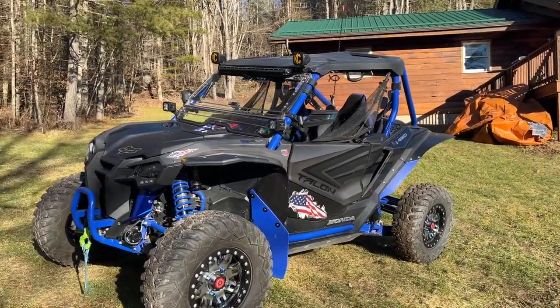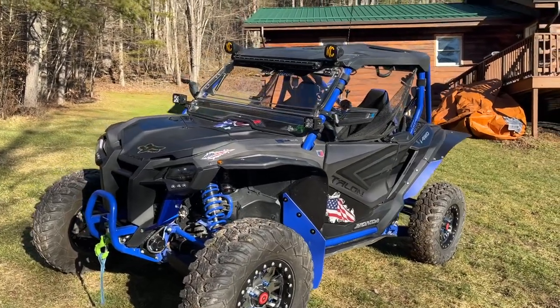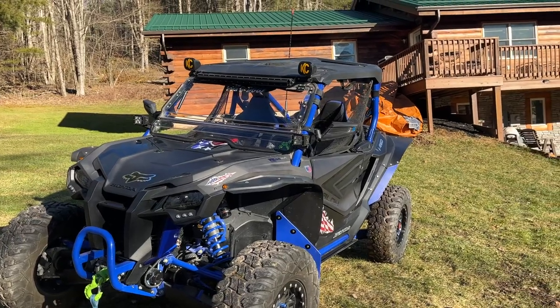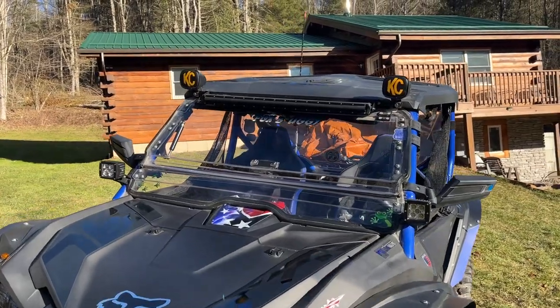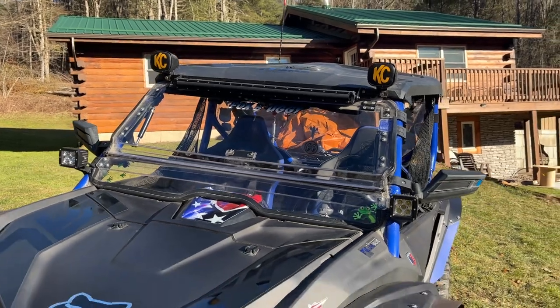We bought the lower doors for the Talon and put those on. It has a variety of lights: KC fog lights up top that we keep covered, a light bar, and pod lights. We keep the light bar covered because this is a street-legal machine — we do have it registered and insured.